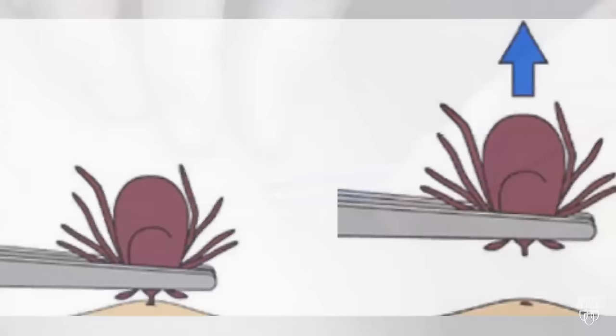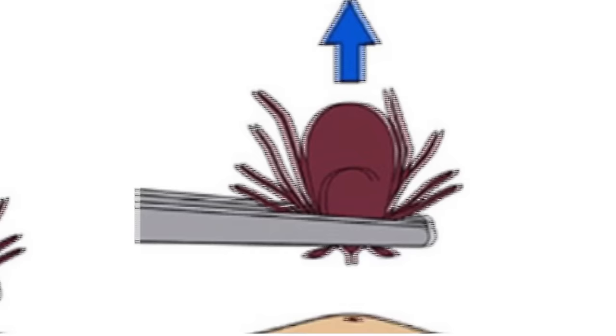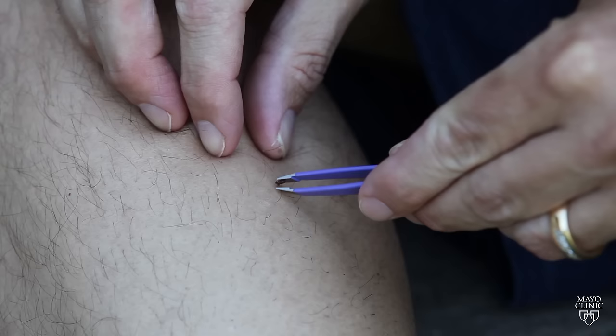Dr. Pritt says the best tool for the job is a fine-tipped forceps or tweezers. Without squeezing the body, use the tweezers to grab near where the tick is attached to your skin. Pinch as close as you can to the bottom of the tick, then pull it out in a single continuous motion. The goal is to remove the tick as fast as possible without damaging it.